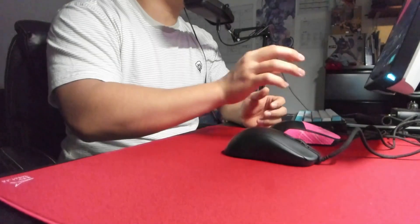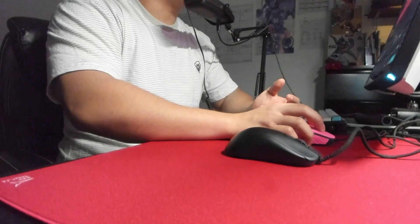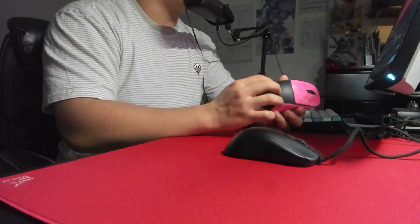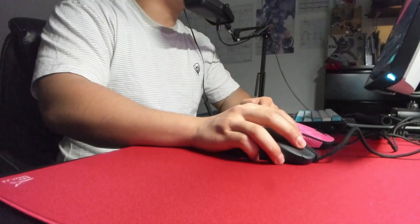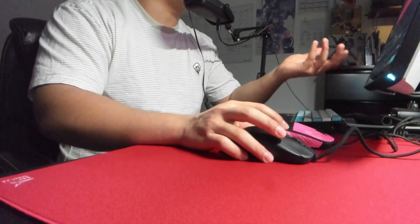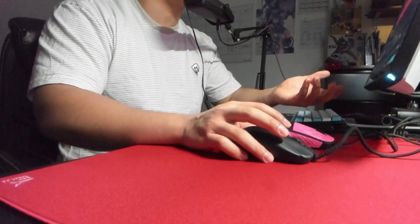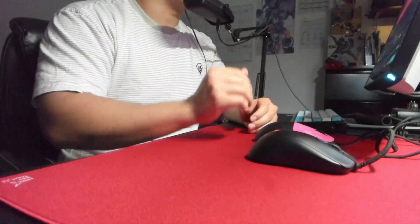The XM1R hump is not going to be as high, which is a big difference in how much palm contact you want. If you micro adjust with your fingertips, it's going to be much easier on an XM1R because the hump is just slightly lower. But if you micro adjust with your whole hand, or if you don't play games requiring a lot of micro adjustments like Valorant or CS:GO, then you're going to be perfectly fine with the ZA13C.